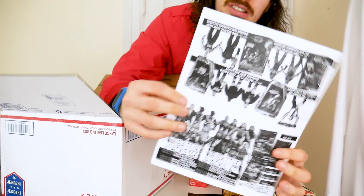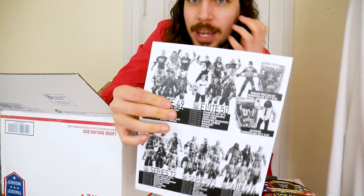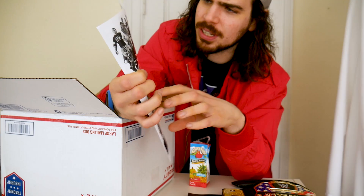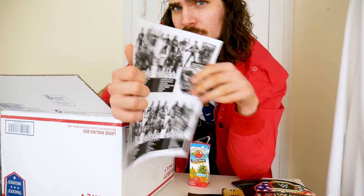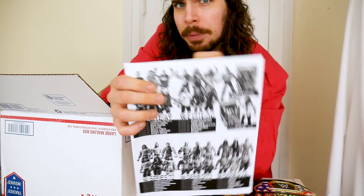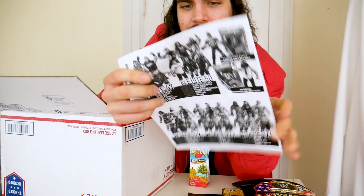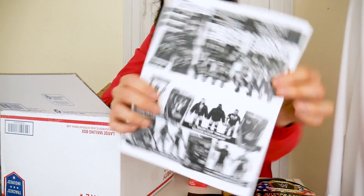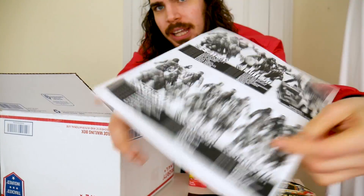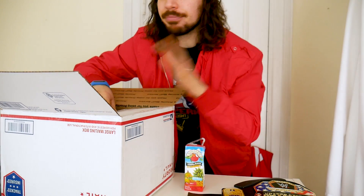But here we go. We have this new Ringside Collectibles printout sheet. You can see the SummerSlam elites. Unfortunately, your boy was an idiot and forgot to pre-order them, or didn't see the pre-order when it went up, so I missed out on that. But just know whenever it hits retail, I will pick it up and review it, because that is the Summer of Tommy guarantee. On the front, you can see some more stuff — very cool — but that is not what we're here to talk about today.